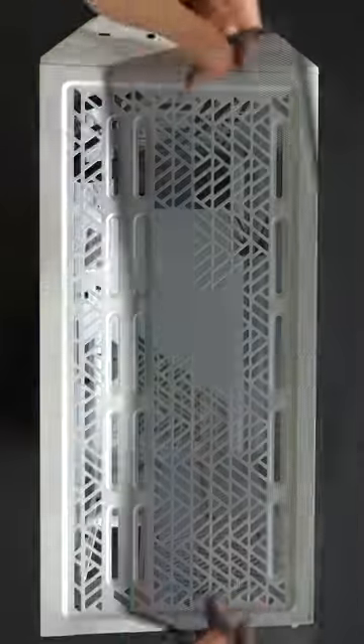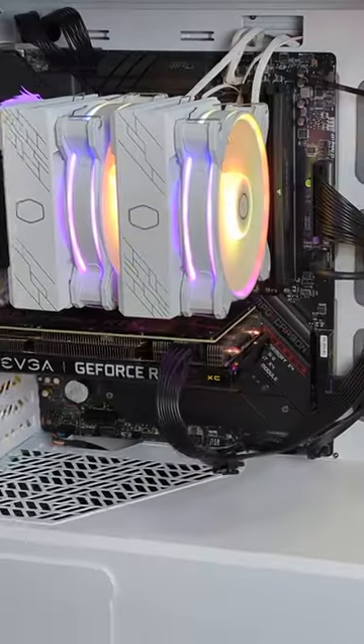The included ARGB controller adds a disco vibe, while the removable top panel and hard drive gauge give you customization freedom. The Masterbox TD500 Mesh V2 — this is where ruthless style meets gaming excellence.